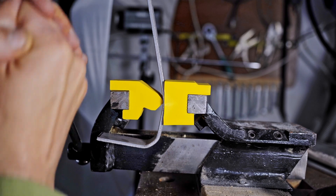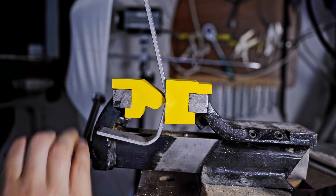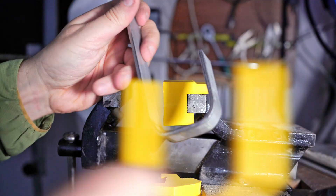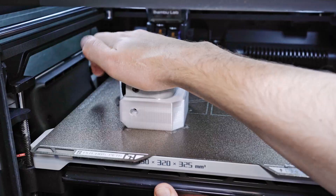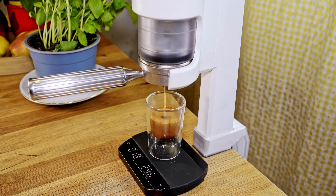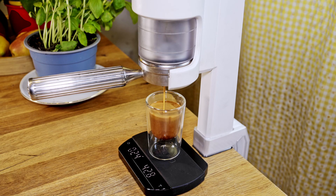Welcome to this video, where I'll guide you step by step through my development process of a table mount for a SuperCorp Espresso machine. A good friend asked me to develop it for him, so that he could more easily take the machine with him on vacation and leave the heavy wooden base at home.